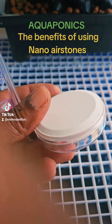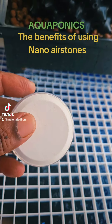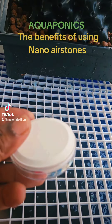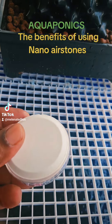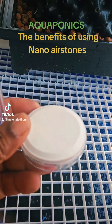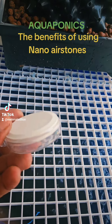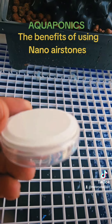The fish need lots of oxygen in the water too. So the more oxygen you have in the water, the healthier your plant roots are, the healthier your fish are, and the healthier the beneficial microbial bacteria are — the ones that eat the ammonia and convert it to nitrate. So everything needs oxygen.